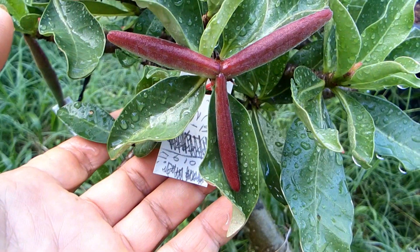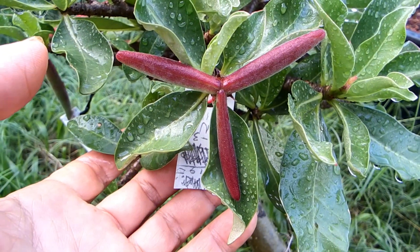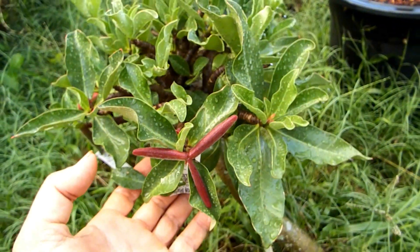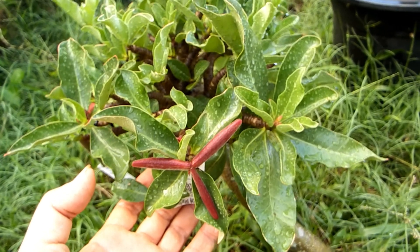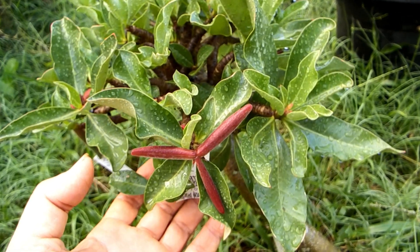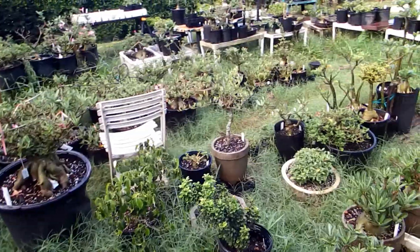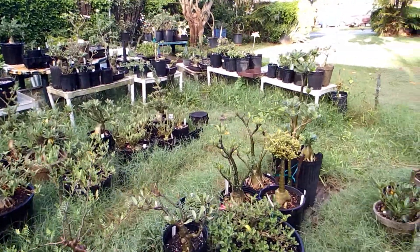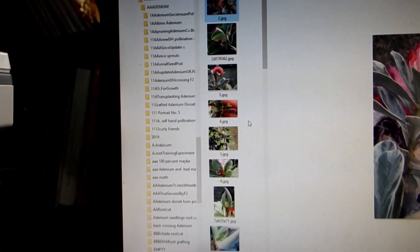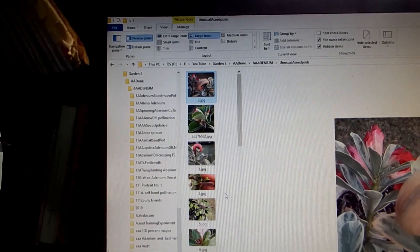Beautiful, right? In the past — long, long time ago, more than four years ago, when I wasn't doing videos yet — it happened a few times and I photographed it. So I do have old photos from ancient times, pre-video times. I can show you triple or even more than triple. Here is a list of unusual seed pods that I photographed a long time ago.